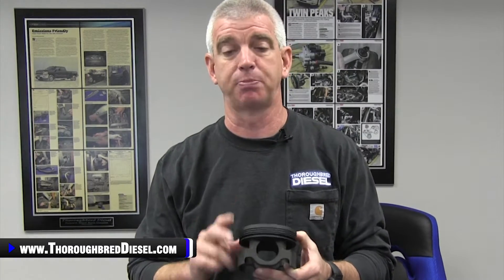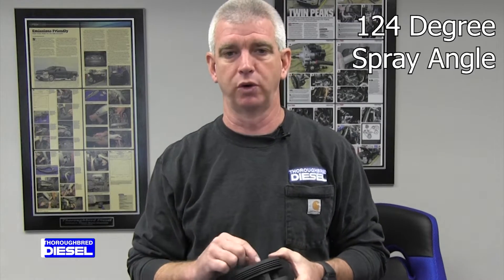These pistons are also going to require a change in your spray pattern on your normal 6.7 injectors. These are going to require a 124-degree spray angle, so you will have to have your nozzles modified for the correct spray angle. That's where you're going to make hay with these pistons.